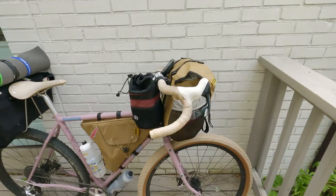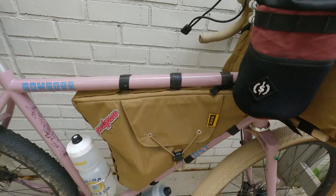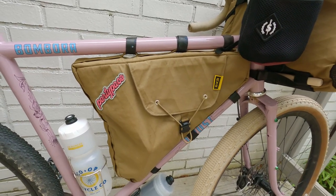First things first: on the handlebar I have a Goldback bag by Bags by Bird, and on the frame I also have another Bags by Bird bag called the Better Half frame bag. I had these bags custom made for this bike. Jay Ritchie, who is behind Bags by Bird, lives here in Atlanta and he made these bags for me, and I love them.